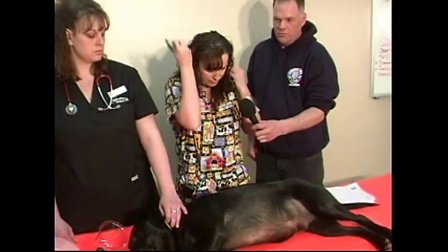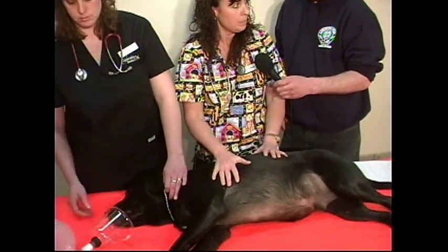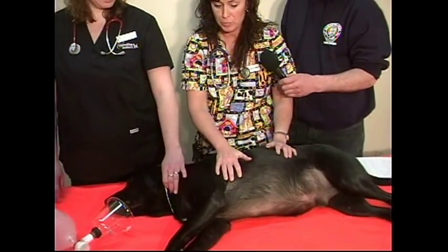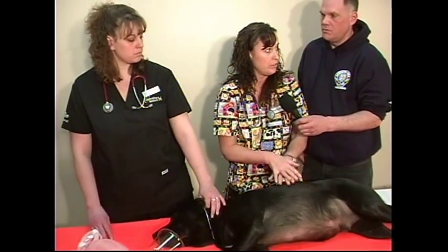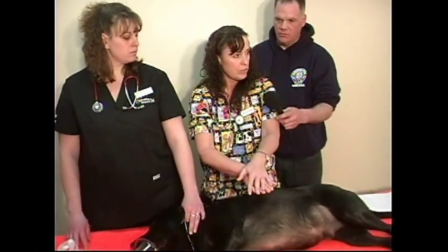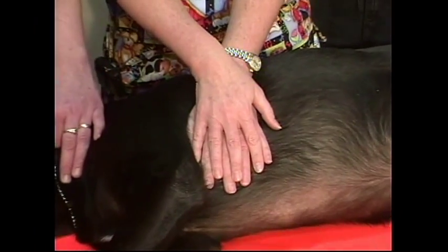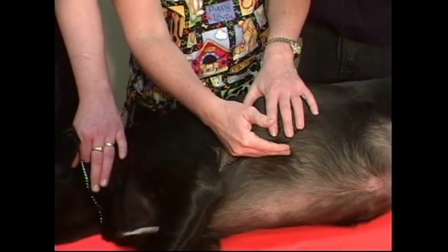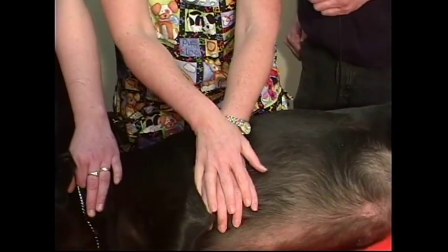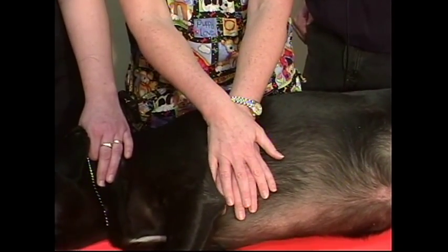So then we're going to start CPR. For any size dog — small to large — we always want them with the left side up, as Nelson is kindly demonstrating. For dogs, hand over hand — right over left or left over right — you're going to place your hands over where the heart is. Use the left elbow up to the chest as a guide for heart location. For a big dog it may be back a little more, for a small dog it may be further up. Get the palm of your hand right over that area.